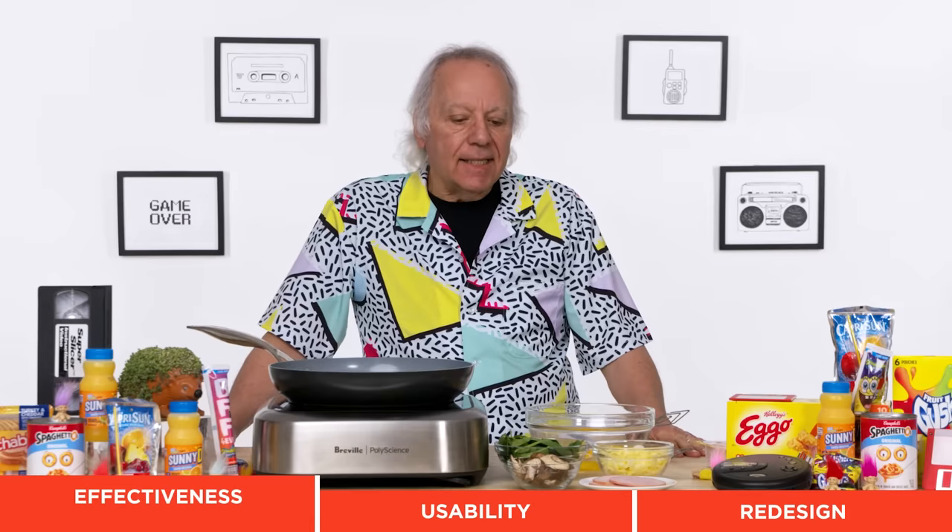I've got the makings here of an omelet. I have a couple of tasks I'm going to have to do in making the omelet, all of which, in theory, can be done with the Kitchen Wizard. Let's give it a shot and start beating those eggs.